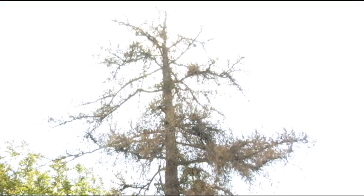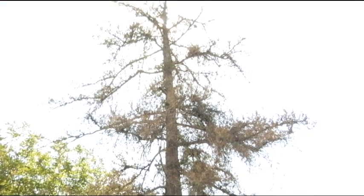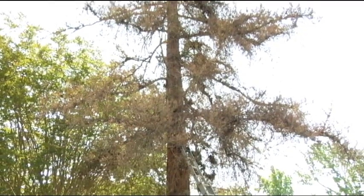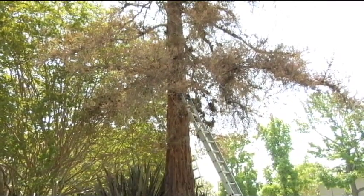Here we are in Southern California, and we're making an effort to restore a Sequoia sempervirens, the California Coastal Redwood. We are somewhat inland and out of the tree's natural climate zone, but we do have an irrigated area in the form of this lawn, so we feel that the tree should be restorable.